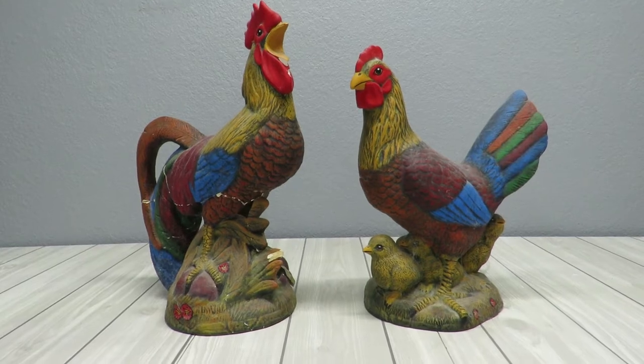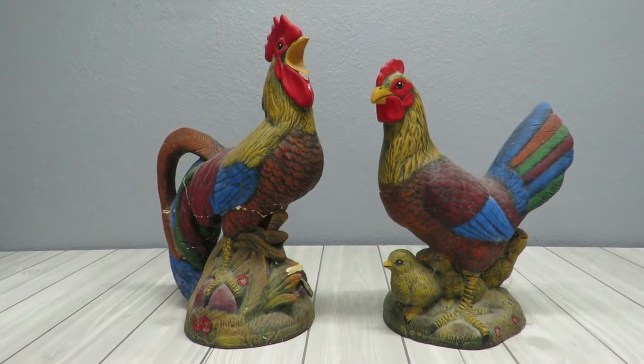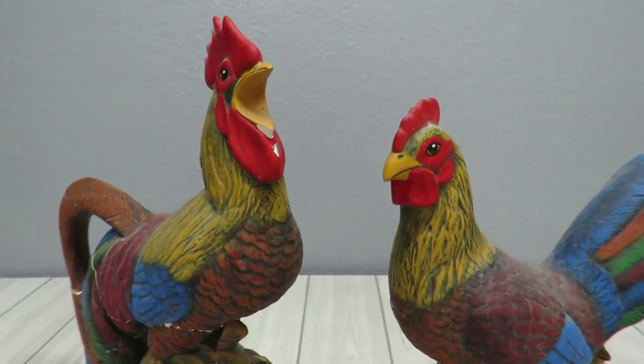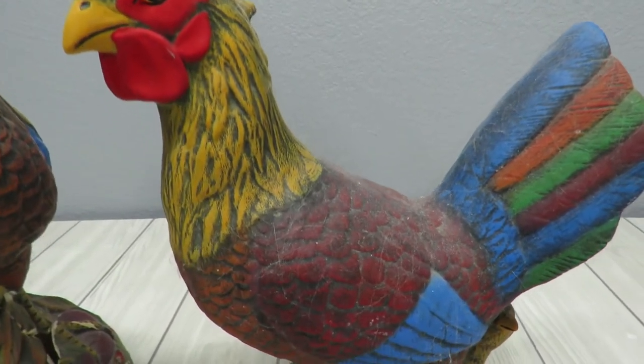Howdy everyone, this is Tricia and welcome to my channel. Today I want to introduce you to this lovely pair of chickens. I have a lovely rooster and hen here. These are ceramic and they were a gift from my parents many, many years ago, and you'll notice that they are quite dusty and dirty.